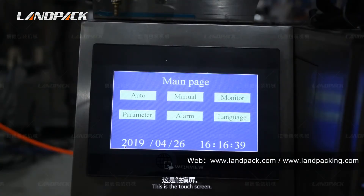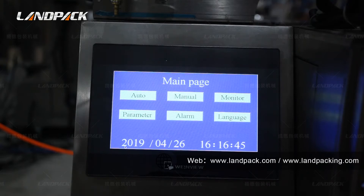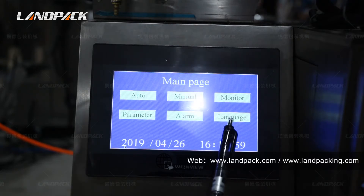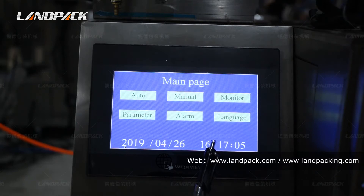This is the touch screen. We use a quality touchscreen view from Taiwan. We use Panasonic PLC smart control, and all settings are achieved through this touch screen. Now let's show you how to operate it. This is the home page. Here we can choose the language like English or Chinese. We can also customize other languages based on customer requirements, such as Spanish or French.